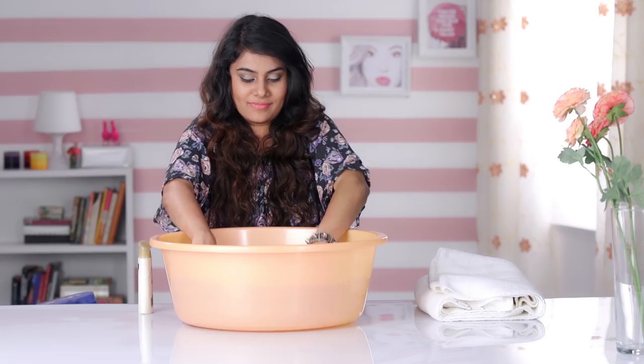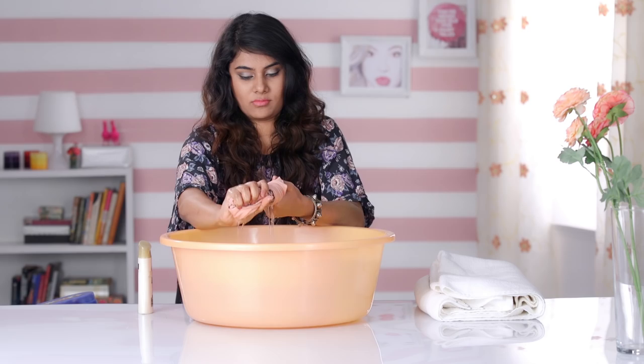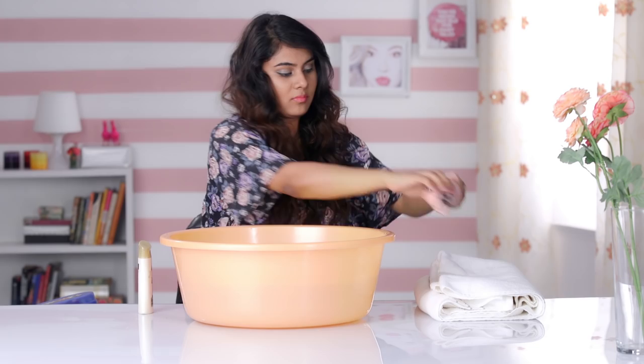Now remove the garment from the soapy water solution and squeeze firmly to remove excess moisture. Do not rinse the garment — the soapy water needs to continue the process of relaxing the fabric as you stretch and reshape the garment.